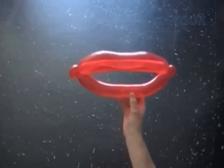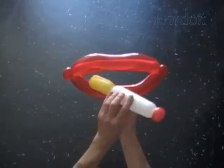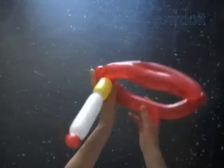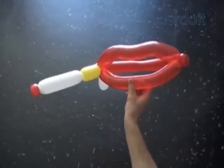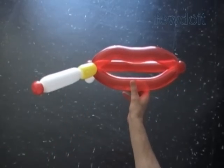Going along with mature content, we can add a sculpture of a cigarette to the lips. We can attach the cigarette in a corner of the lips — as you can see, it is quite simple. Once we attach it, we can cut off the rest of the white balloon. I feel obligated to remind you that smoking is a bad habit and tobacco kills people.